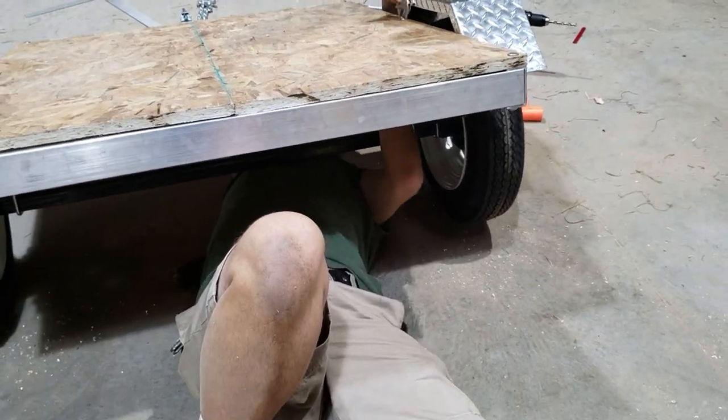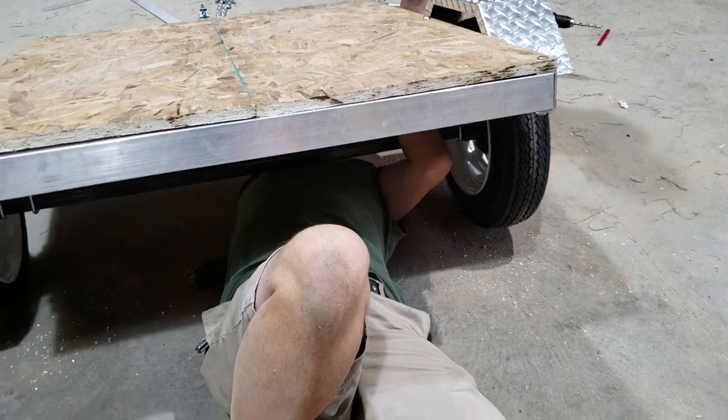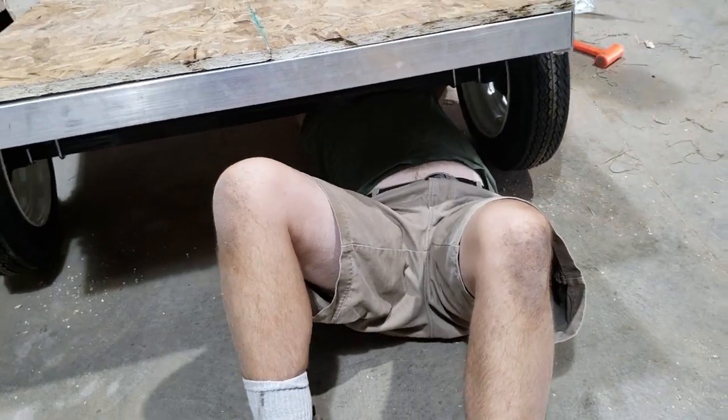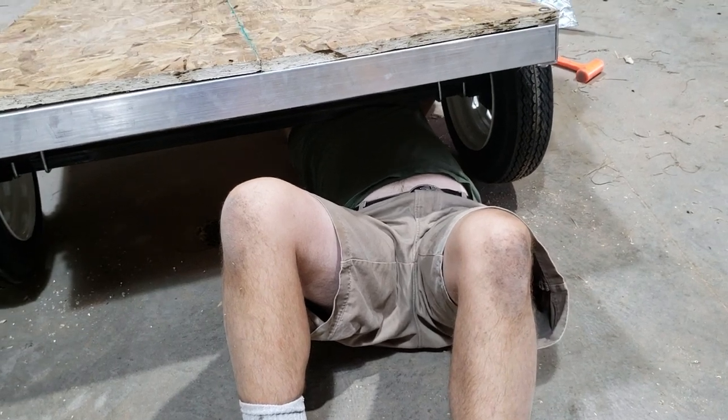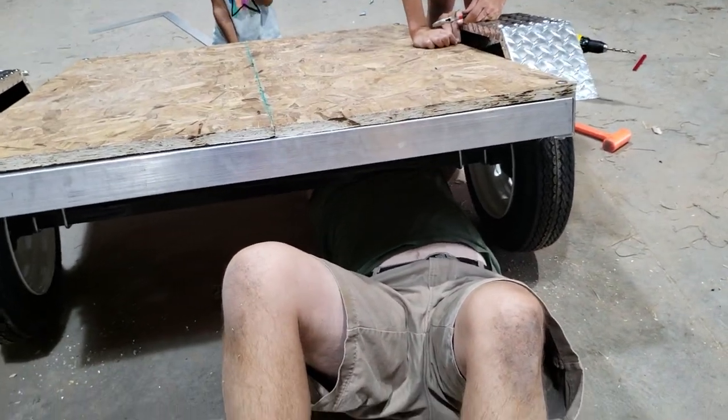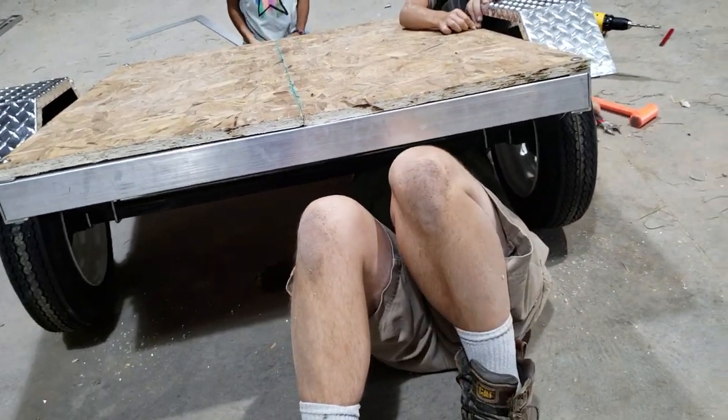So this is us putting on a marine-grade plywood floor. We got that bolted on. We actually drilled through the aluminum. One thing nice about working with aluminum is it's extremely light for the horses, and it's very easy to work with because you can drill through it and make it what you want.